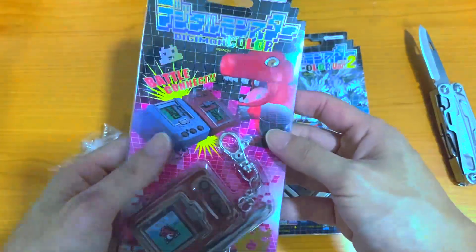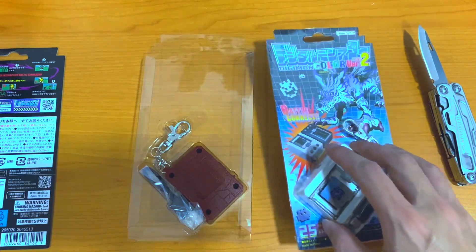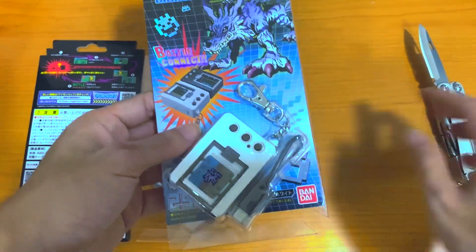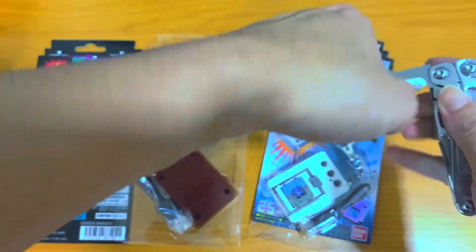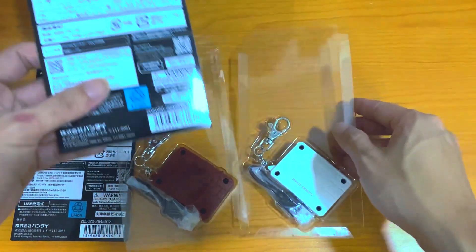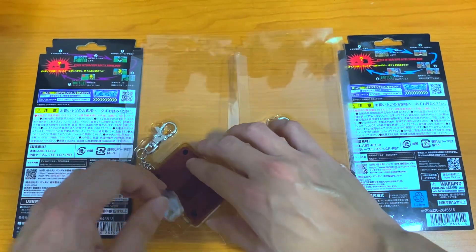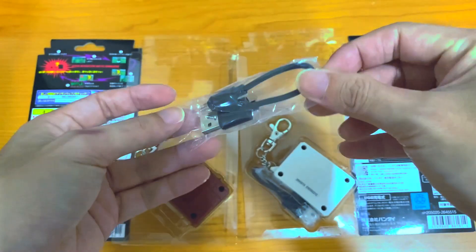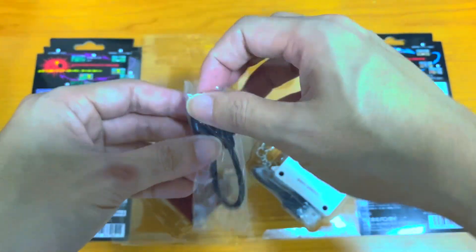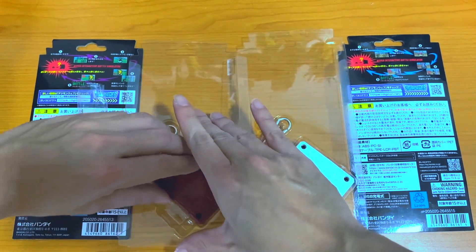There we go, finally done. Let's get rid of the packaging and peel this off quickly. We don't need it after all. Both blisters are taken away. For the first version, you can see it comes with a very short Type-C cable — they provide a cable for us, although I'm not sure how many of you will use it.